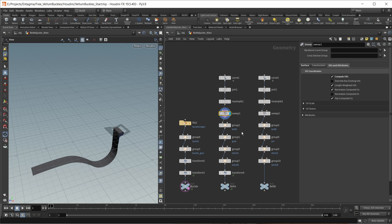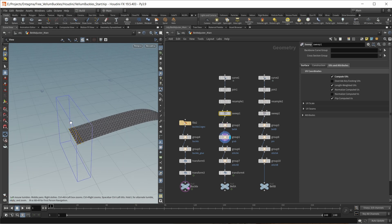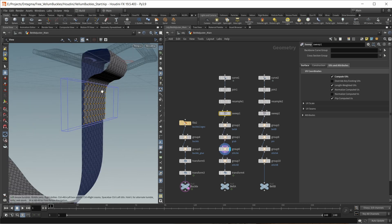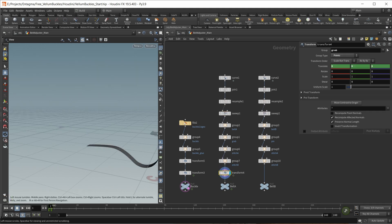Then we have a lot of manually set up groups. First, a group for my whole geometry, then a point group at the end for the part that I want to pull in a certain direction. And then two groups for the points I later want to stitch together — stitch A and stitch B. Finally, we have another transform node for animation on this geometry, which just pulls the end to some point in space.